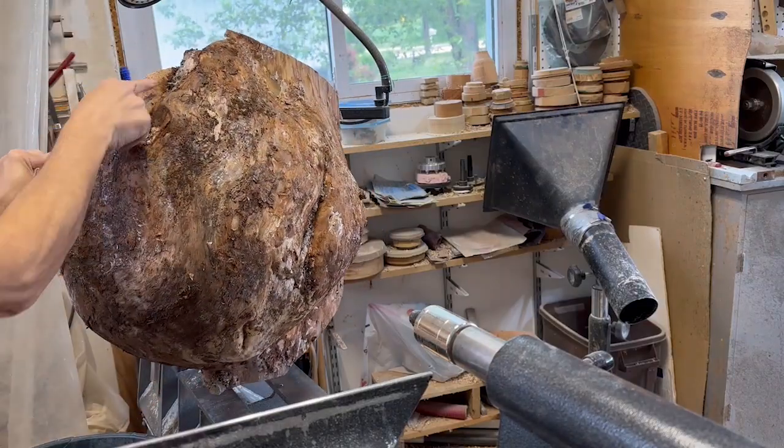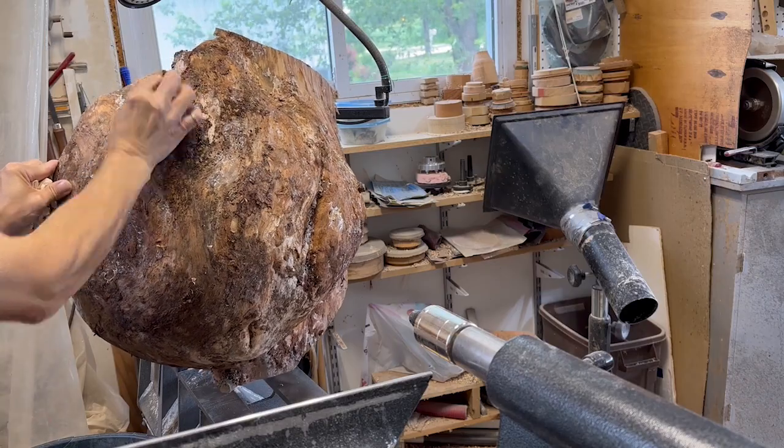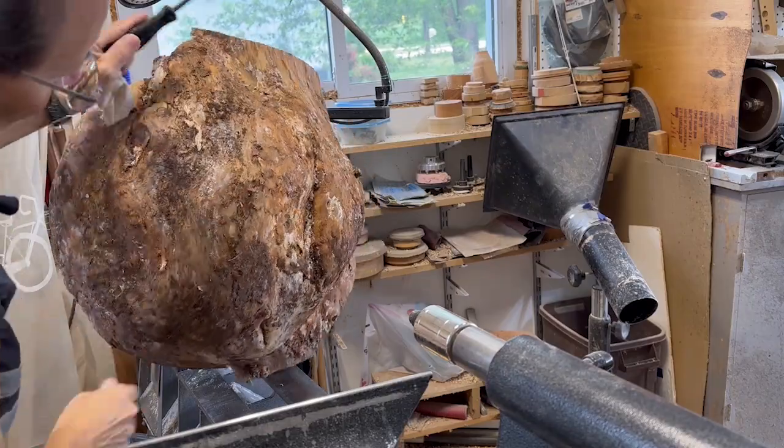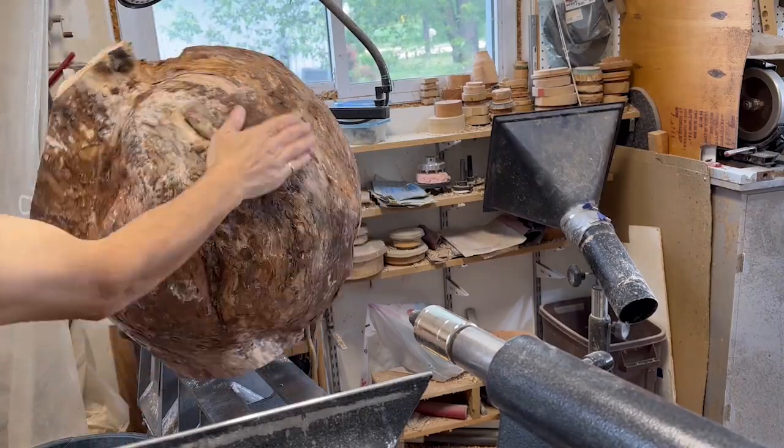I see there's some seams in the bottom of this and I'm hoping that they aren't going to give me any trouble. I guess if they do I'll have to fill them with epoxy, but I'm hoping we can work around them.